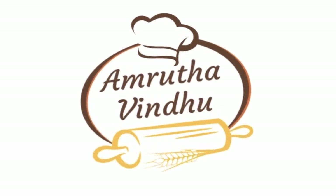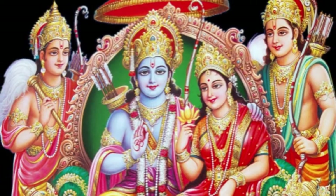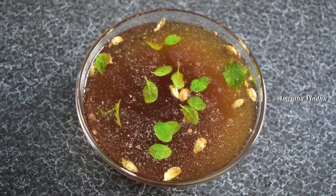Hello everyone, welcome to Amruta Vindu. Today, we are going to talk about Srirama Navami.